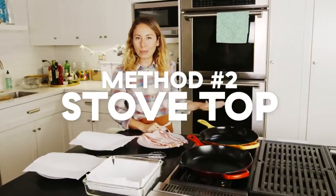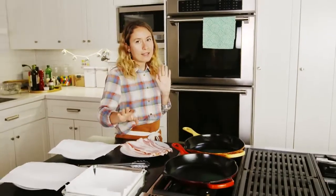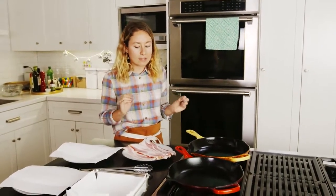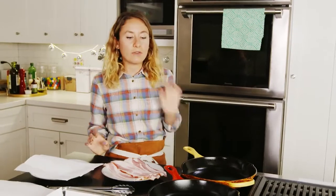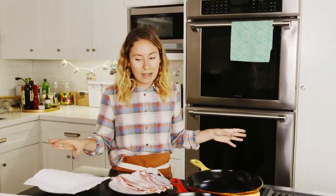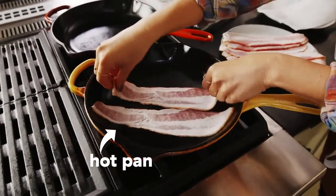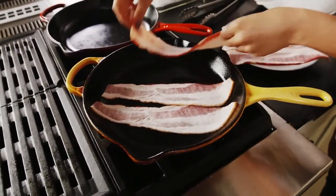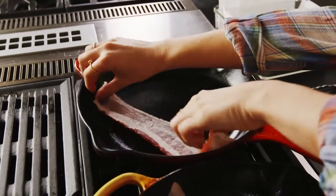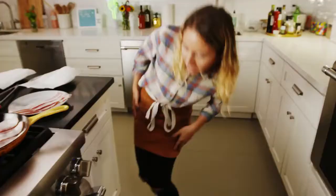We have two identical pans here. One is being preheated and one is cold. So we're going to test and see which method gives us crispier, more delicious bacon. The idea is if we start our bacon in a cold pan, we'll give it ample time to render that fat out and it'll be crisp and cooked perfectly all the way through. Let's start it in the hot pan — the nice thing about starting in a hot pan is that you get that immediate gratification of the sizzle. Now I'm going to put our other bacon in the cold pan and turn on the heat.